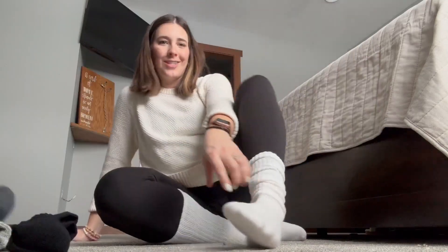Very comfortable. I am a size 10 and they fit me really really well. Highly highly recommend if you're looking for a nice winter scrunchie sock.